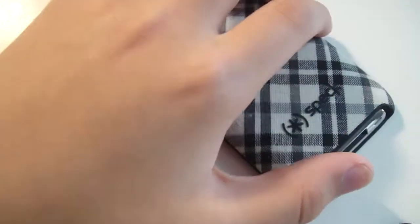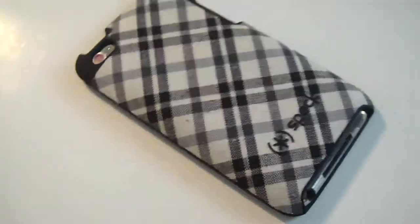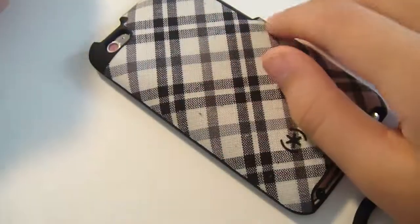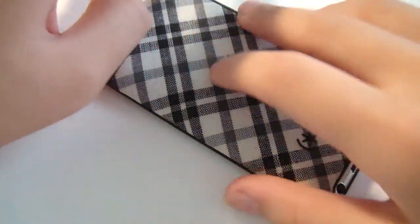This is a pretty good case. I have to say this is probably one of the best cases I've owned. I really like Spec as a company — I think they do a great job with their cases. I really like this case because it's unique. The fabric on the back — the way it looks and the way it feels — it's not just a hard plastic feel, it's a nice fabric feel.